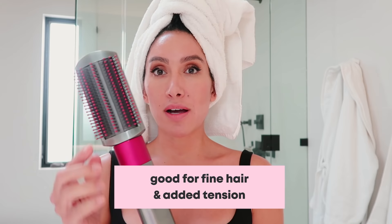Last but not least, we have the soft smoothing brush. This is really great for girls with really fine hair. It's got ball-tipped bristles, so it'll give you nice tension and is great for getting your hair smooth.